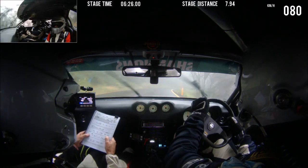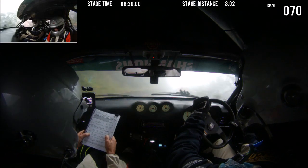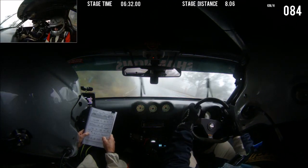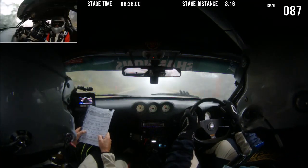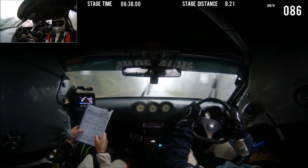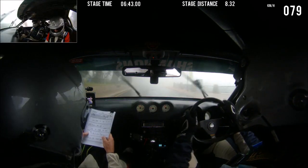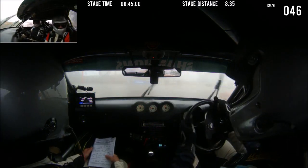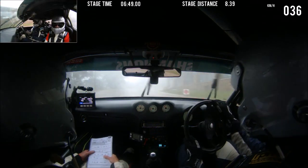9 left, 50. Care crest. 8 left late. Into turn 2 left. This is 8 left late, pull into turn 2 left. Flying finish. 4 right. Slippery, slippery, slippery, slippery.